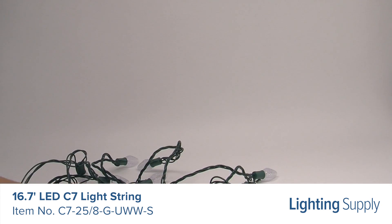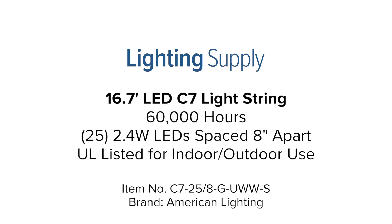It is also UL listed for indoor and outdoor use. You can buy this and hundreds of thousands of other products at LightingSupply.com.